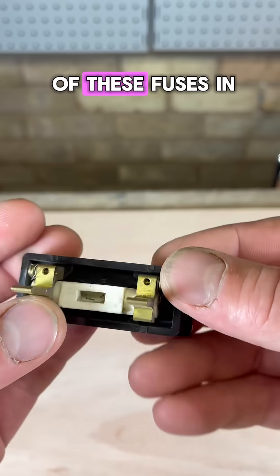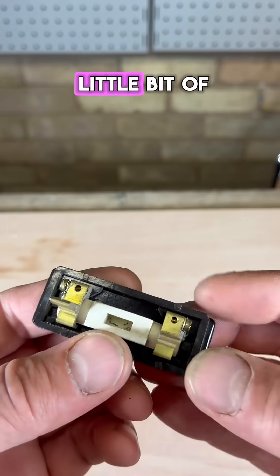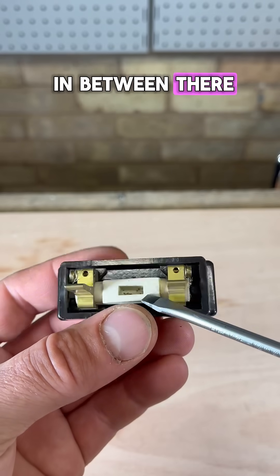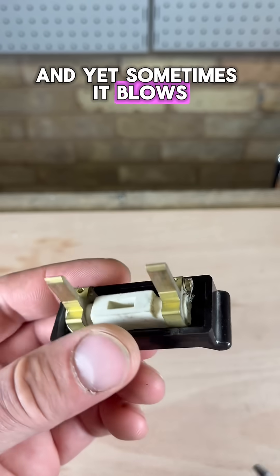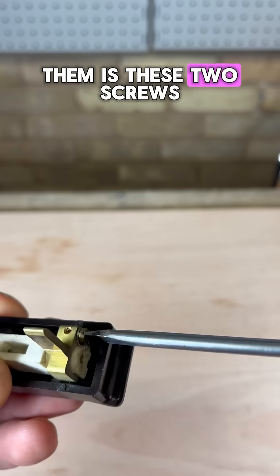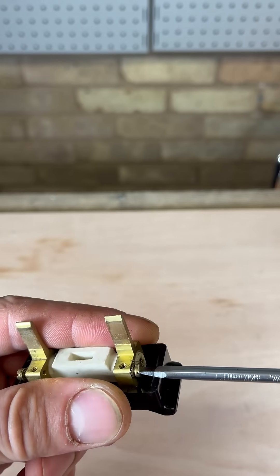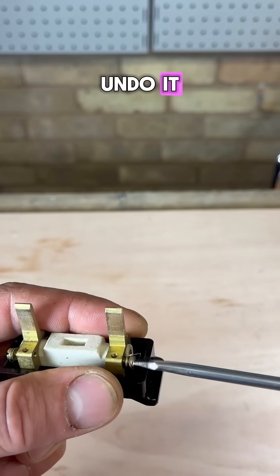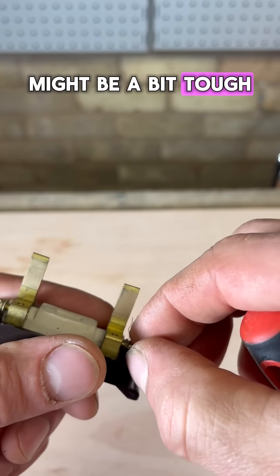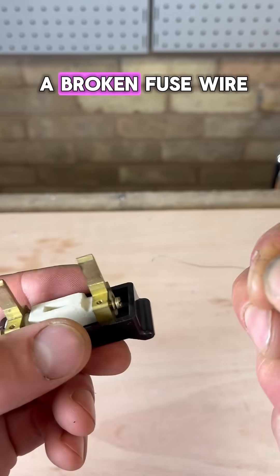Have you got one of these fuses in your fuse board? They've got a little bit of fuse wire that goes in between the two ends, and sometimes it blows. To replace it, there are two screws — one at each end. Undo them and take the fuse wire out. It might be a bit tough, but there we go — it's a broken fuse wire.